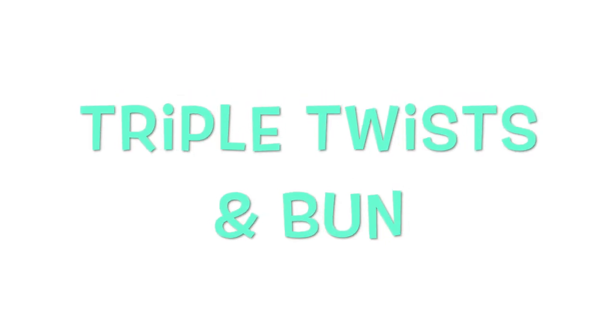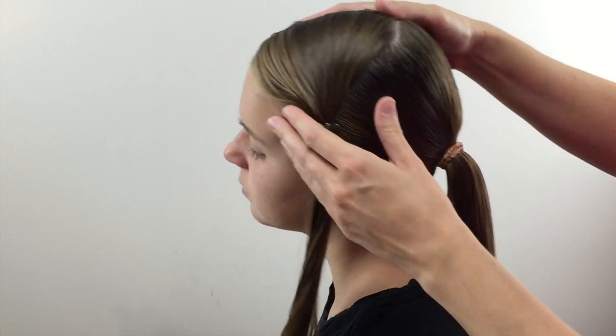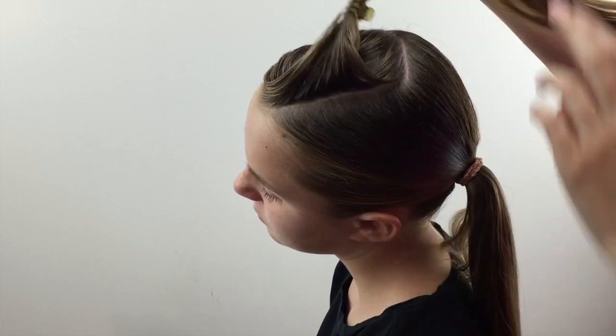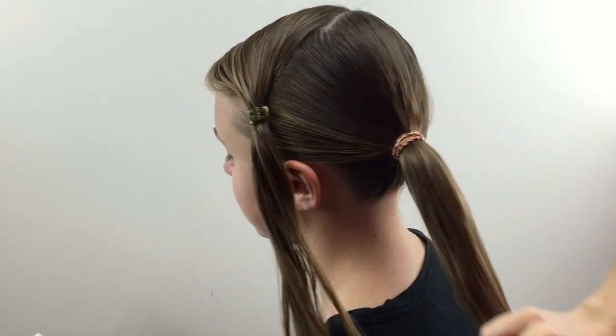Hi guys, it's Becky at Babes in Hairland. Today we're excited to share this triple twist bun hairstyle with you. She has got freshly showered hair, so it's pretty damp still, and then we have parted the hair out on the crown into a rectangular section. It is offset though — it's over on the left side of her head more, and then we've gathered all the remaining hair into a tight ponytail, kind of off on the left side of her head.